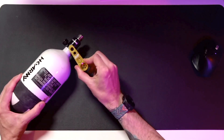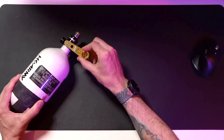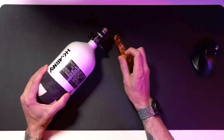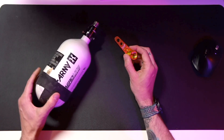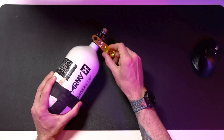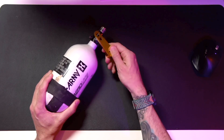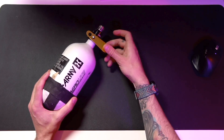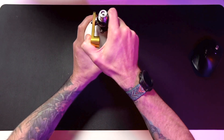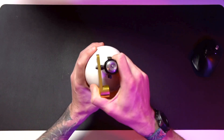There's a hex so you can actually remove a burst disc if you want. That little center hole right there is designed so that when your tank is completely empty, you can put that right there and use it for leverage to remove your regulator.